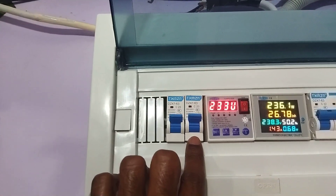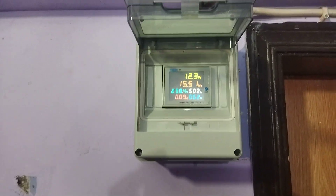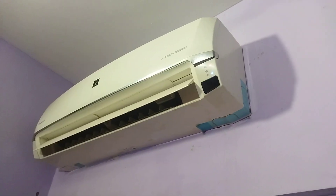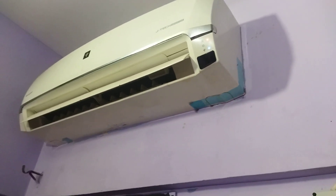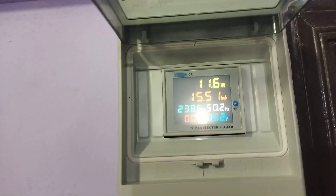This is the entire house breaker. This is the AC breaker. This is a Sharp AC. This is the plasma cluster — it is literally a power-up unit. It's a circuit breaker.